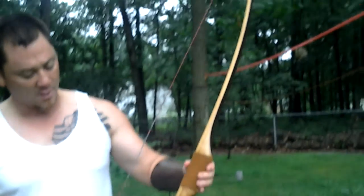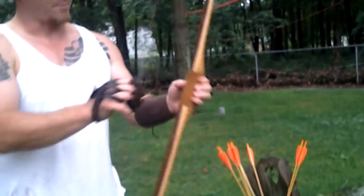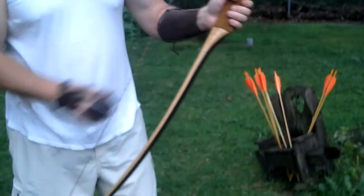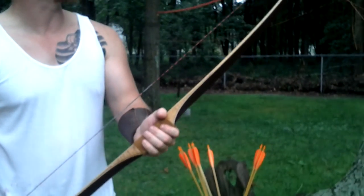How you doing? I got a JD Berry Morningstar here. It's a reverse handle style longbow. If you notice it looks a little different — people would think that you should hold it like this, but it's a reverse handle. I just got this today in the mail. It is 51 at 27 pounds, 66 inches long.